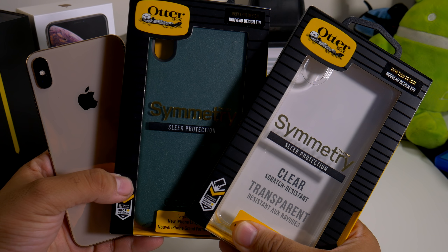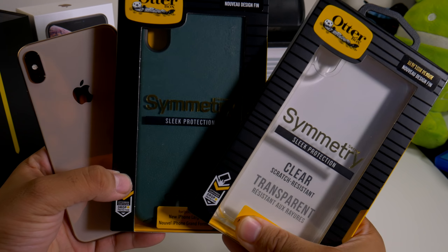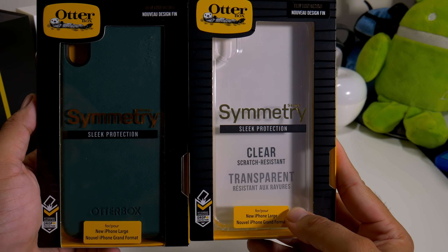Hey, what's going on everybody? This is Alan Anthony from PhoneTech at Work, and today we're going to do another case for your iPhone XS Max. It comes to us from OuterBox — this is the Symmetry Series case for your iPhone XS Max.